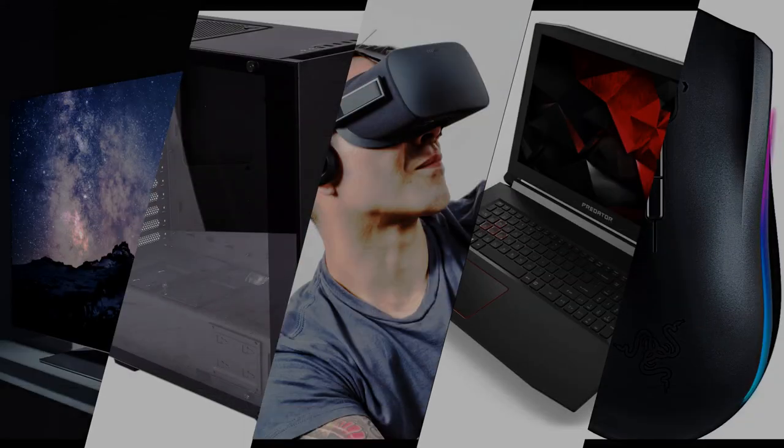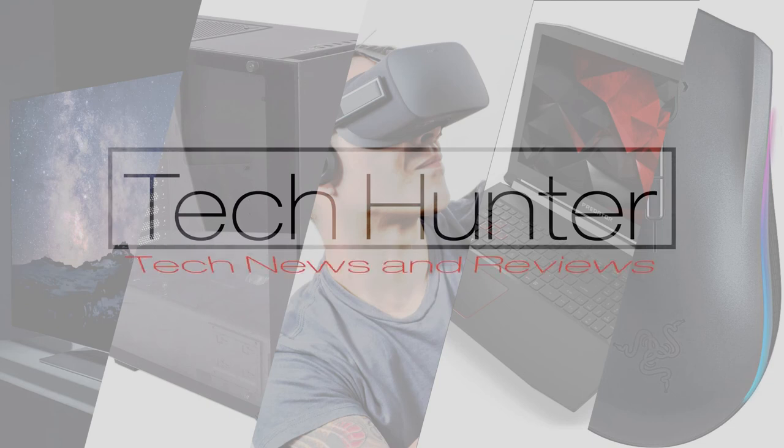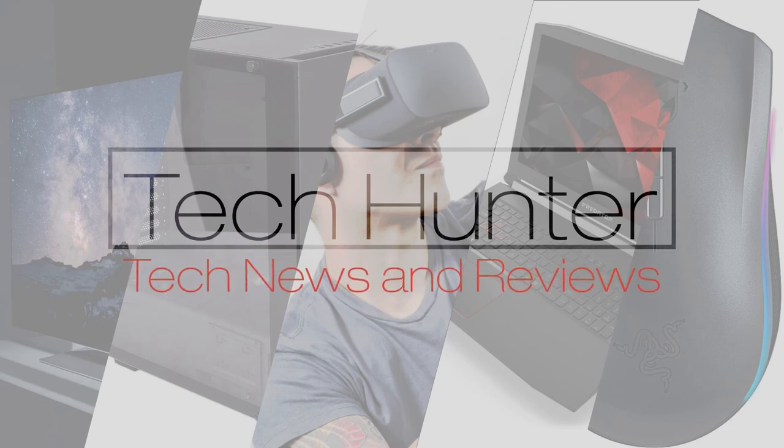What's up guys, my name is Carl and welcome to Tech Hunter. Today is the day I'm offering up something which has cost me a fair bit of money to invest into. I've built a PC with my own money purely for the sake of this video. As a new channel, if you can appreciate that, feel free to click that like button to show your support.